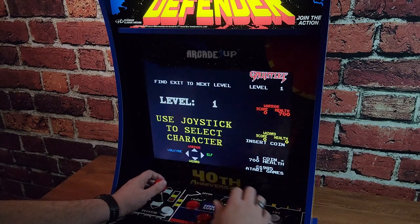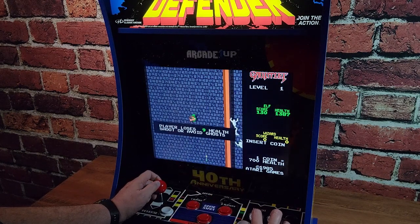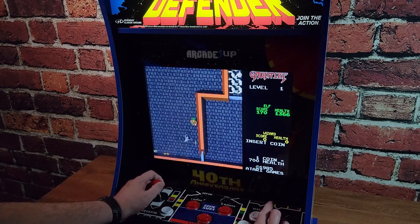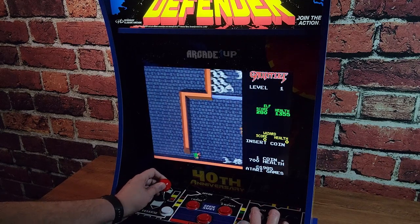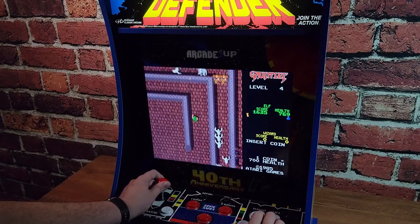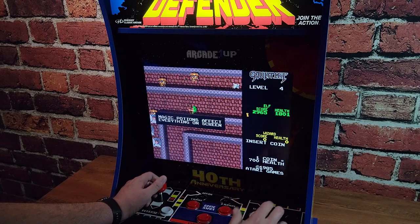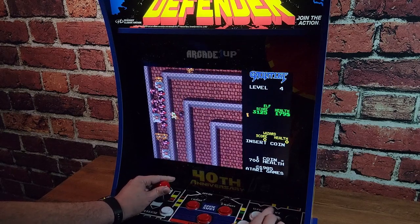Obviously, Defender is the biggie — I'm saving that one for last. So let's start with Gauntlet, that Dungeons and Dragons-style adventure game where you can be an elf or a warrior, pick up food, fight monsters, work your way through a maze picking up keys and potions. It's single player or two player if you plug in the secondary controller — so no four-player Gauntlet. It's nice to have in this collection, especially since you can just keep pumping in tokens to give yourself health and play through the entire game without worrying about getting hit.